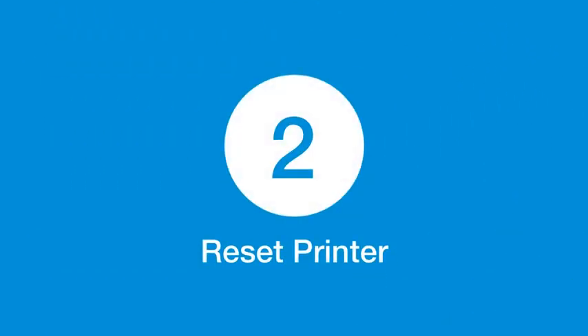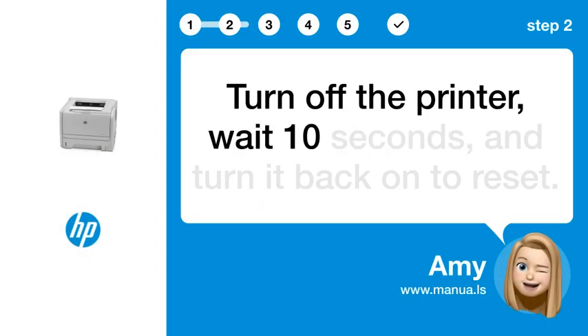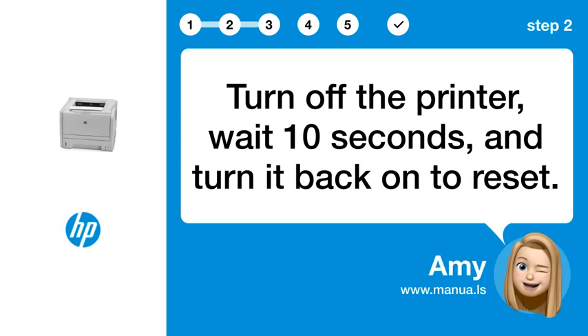Step 2: Reset printer. Turn off the printer, wait 10 seconds, and turn it back on to reset.